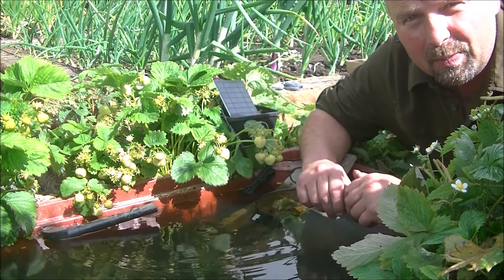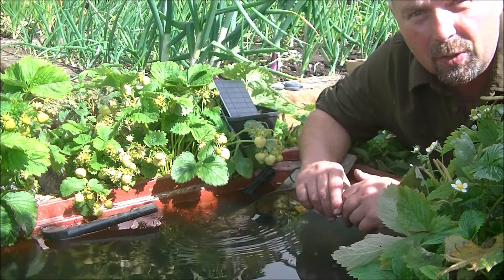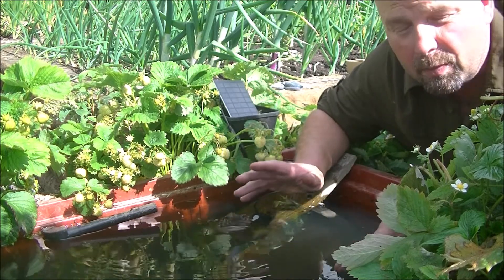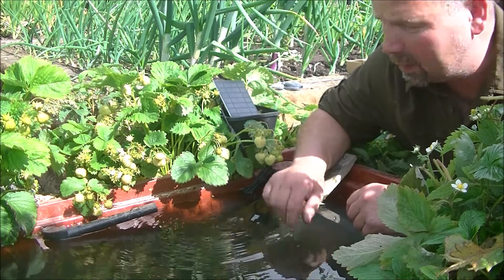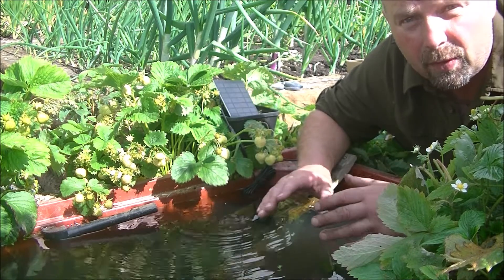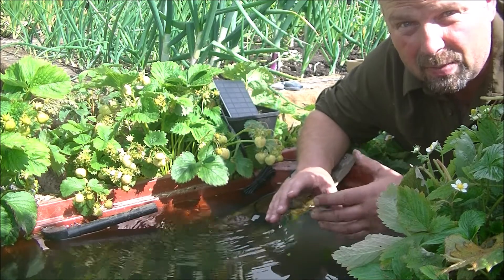Now I know this is just a little piddly sort of pump, but it could actually be useful if you had no power, or if you had an allotment and you didn't have a main supply. Maybe if you just wanted to move the water around a little bit in a wildlife pond just to stop it stagnating, this would be a very good option. It's a very cheap option as well. And as you saw in the previous video, it can be used for a real proper off-grid hydroponics system, very simply.